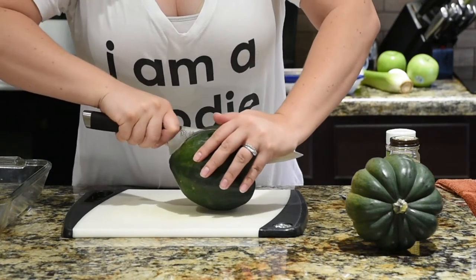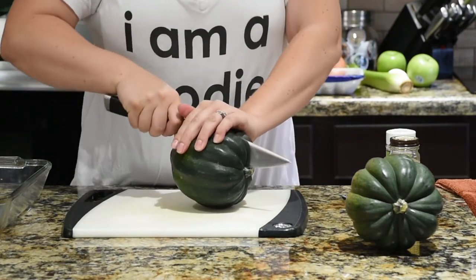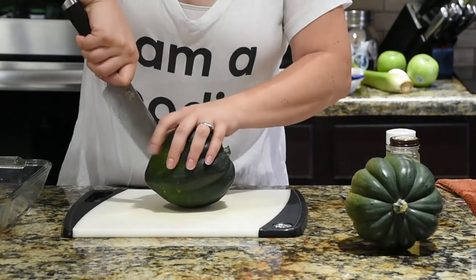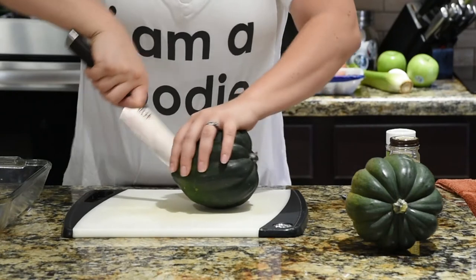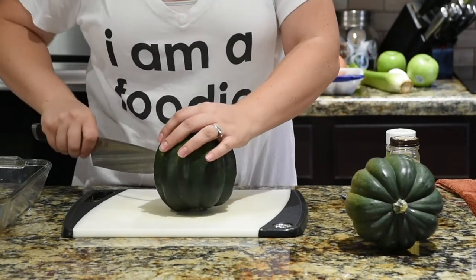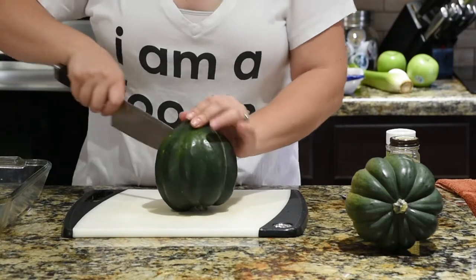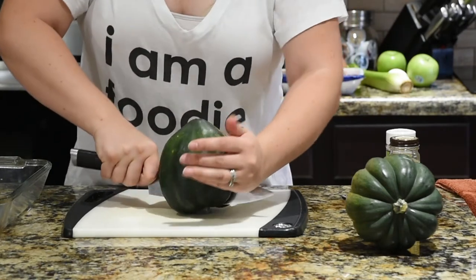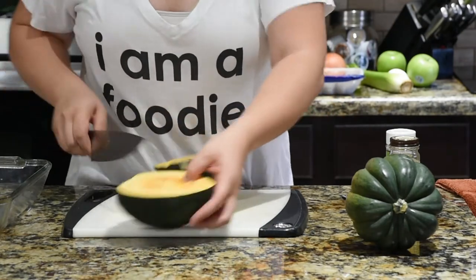If acorn squash is too hard for you to cut, you can poke some holes into it and either microwave it or steam it just a little bit. That is going to help it soften and be easier to cut because it'll be partially cooked. Be sure to use a nice big knife.